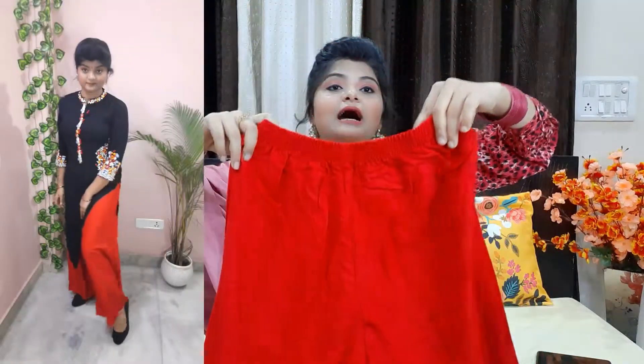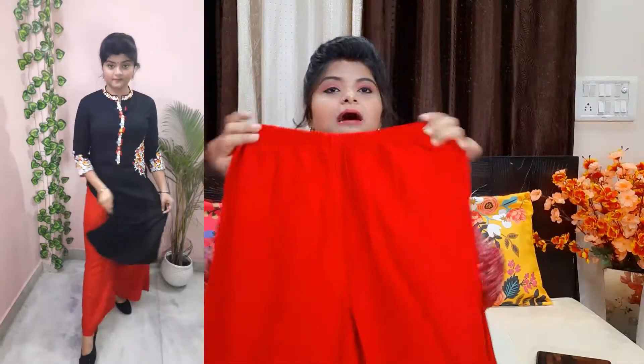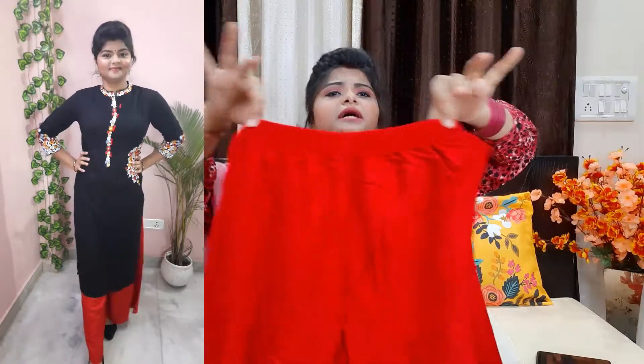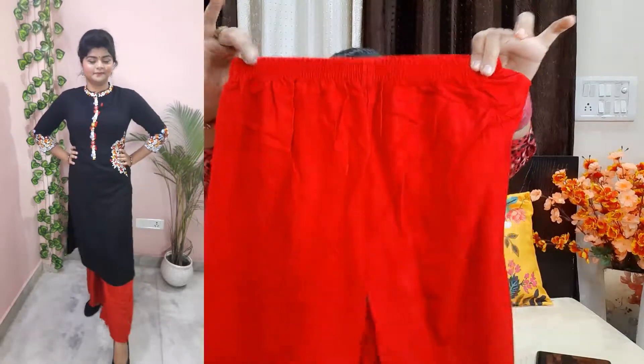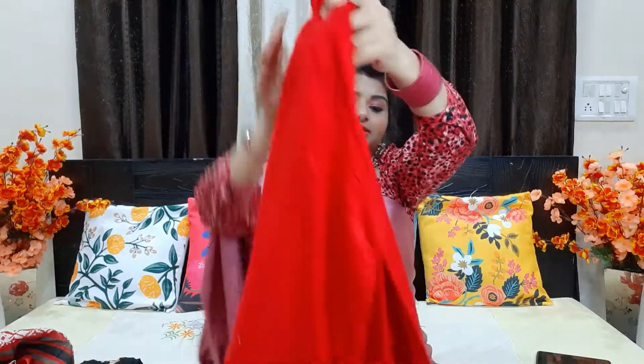Now let's talk about the plazo. You get a flowy red plazo. If you want something in solid color, this is very useful — you can pair it with this shirt or with other shirts. This is a red color flowy plazo with full elastic waist, and it is solid.